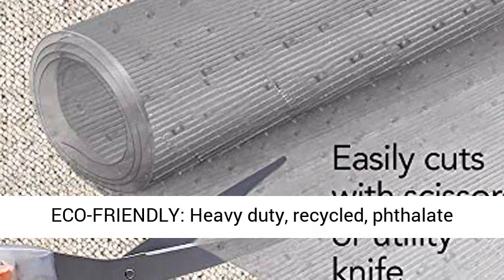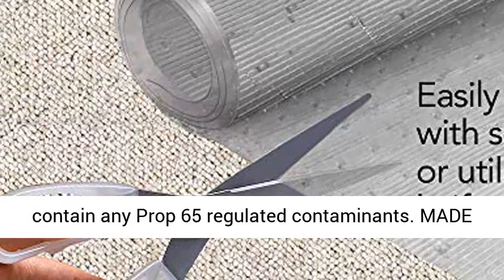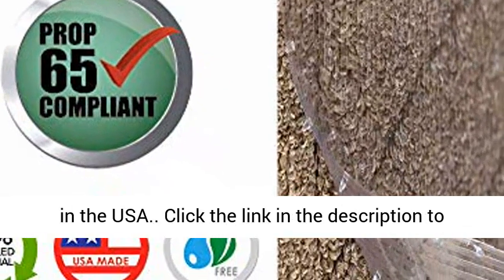Eco-Friendly, Heavy Duty, Recycled, Phthalate-Free, Eco-Friendly Flexible PVC Vinyl. Does not contain any Prop 65 regulated contaminants. Made in USA — family owned, operated, and made entirely in the USA.